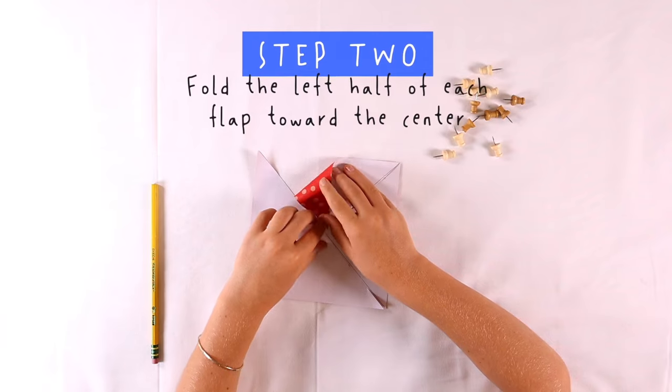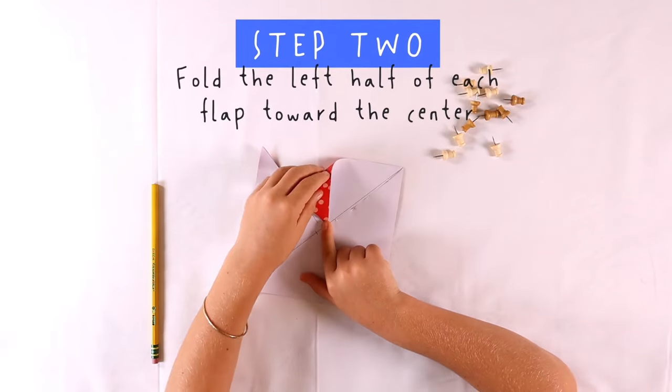Step 2. Roll the left half of each flap towards the center.